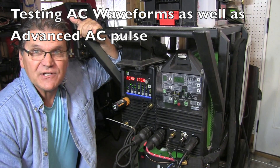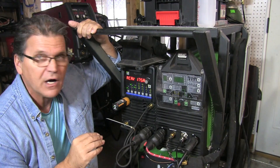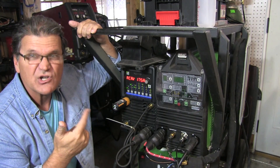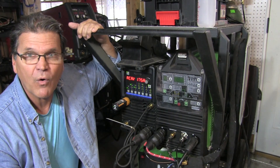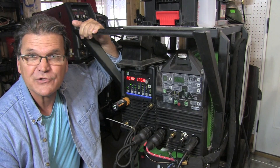Hey, Jody here. Today I'm going to test some AC waveforms. Some of the newer inverter machines come with different AC waveforms like advanced square, soft square, sine wave, triangle wave. What do they do? Do they help? Do they penetrate more? Do they help with thin metal? Do they help with thick metal? Or is it just a matter of personal preference?